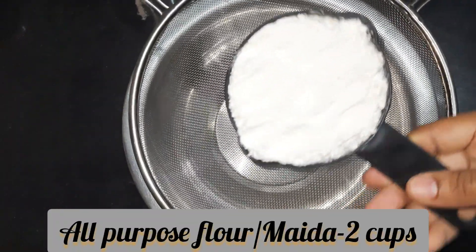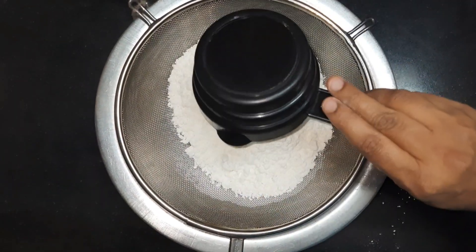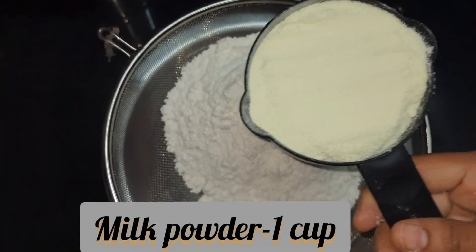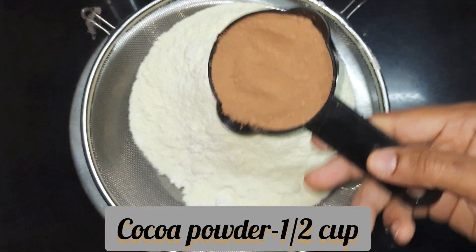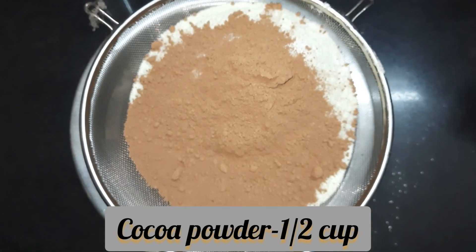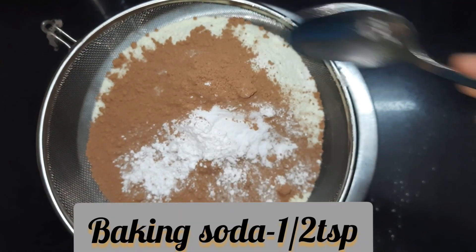For the dry ingredients I have taken all-purpose flour (maida) 2 cups, milk powder 1 cup, cocoa powder 1 cup, 1 teaspoon of baking powder, and half a teaspoon of baking soda.